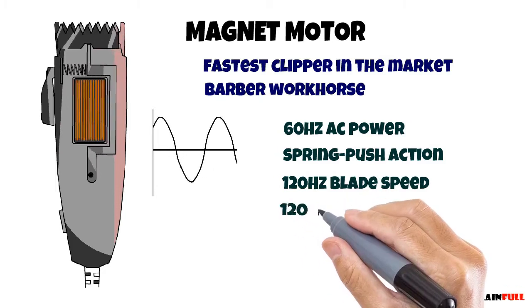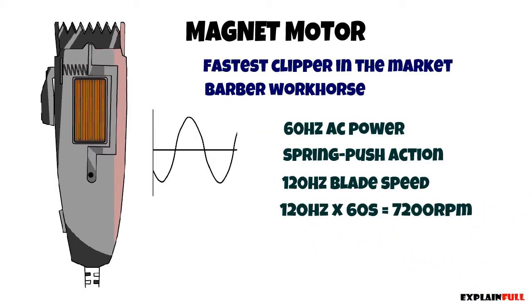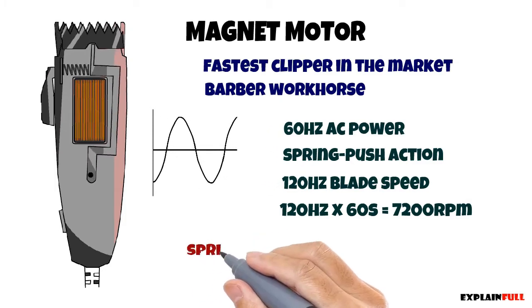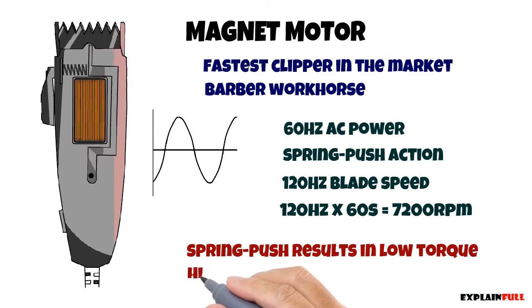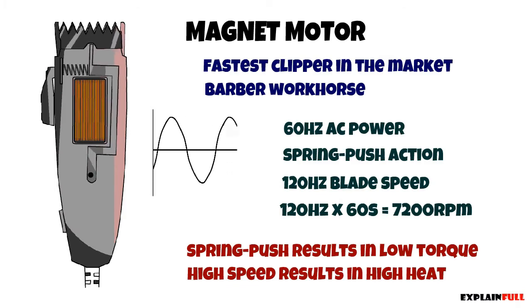Now the small drawback of this high speed push action is the low torque in the magnetic hair clipper. This high speed also results in high heat of the blade.